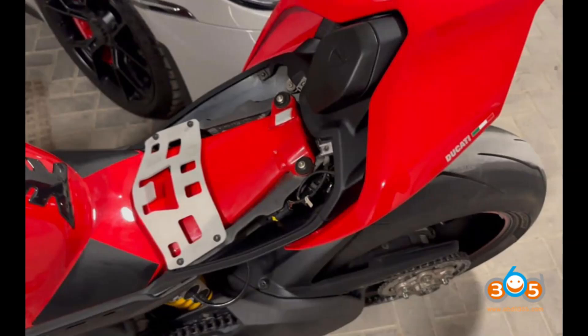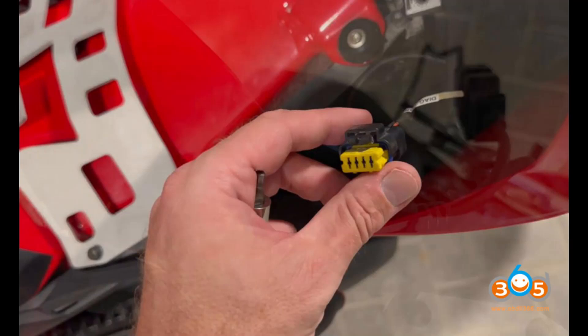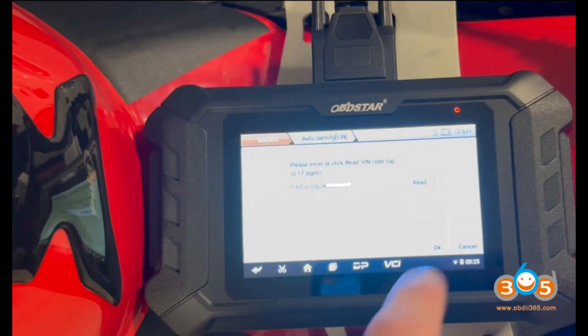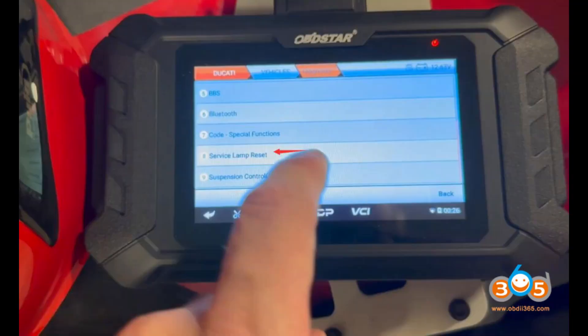Customer experience and usage — service light reset. The customer used the Obstar iScan Ducati on their Multistrada and 2019 Panigale V4 with great success. They highlighted the following: annual and desmo service lights were successfully reset on both motorcycles. Error code handling: they managed to read and reset error codes effectively, particularly useful when a rear wheel speed sensor malfunctioned and triggered multiple dashboard warnings.